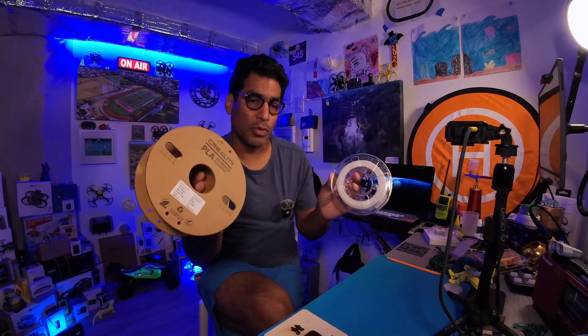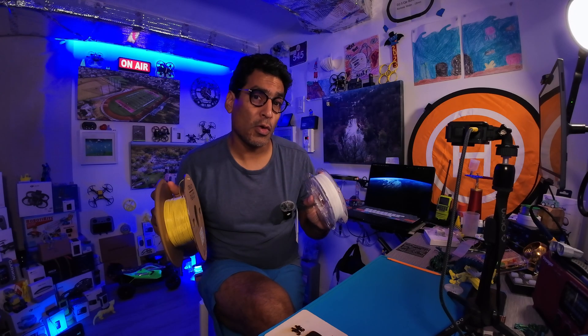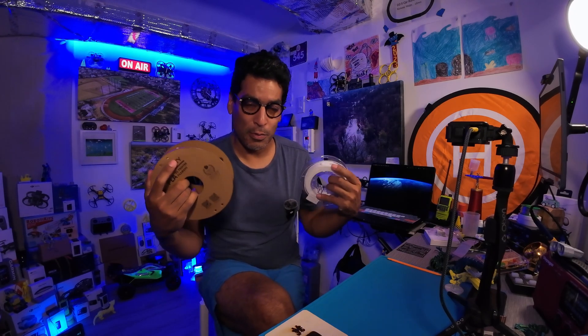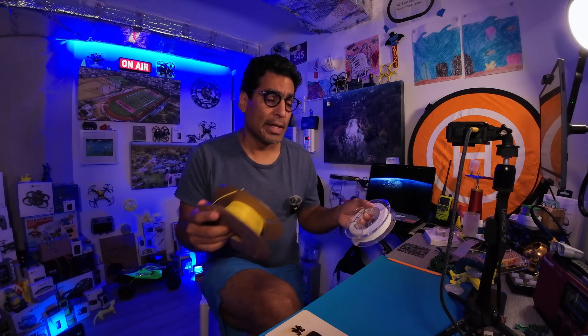As you can see, two different spools, different experience — one is designated for that printer over there and this one is designated for that printer over there. But we're gonna show you how to change the filament. So now that you know what to do to get things rolling — no pun intended — we're gonna show you how to change the filament on your XMaker Joy. So without any further ado, come let's get started.